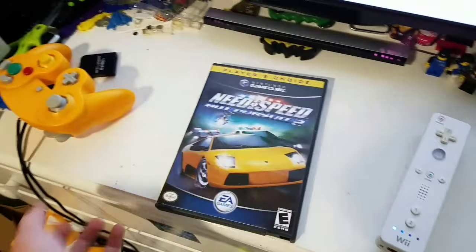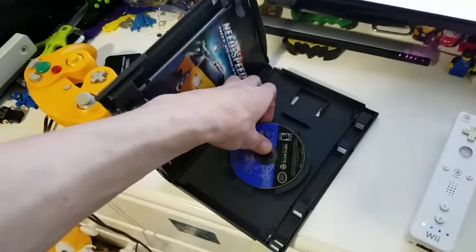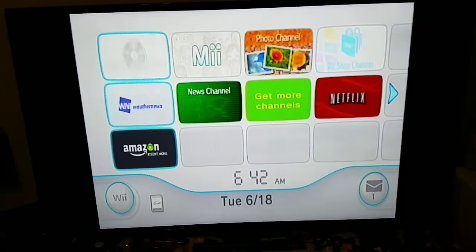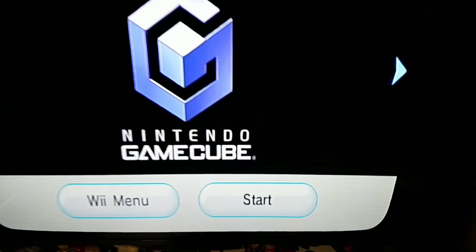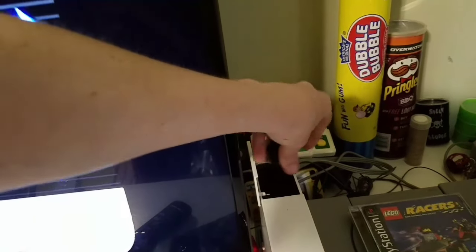Next up is my favorite GameCube game — not my favorite of all time, but at least my favorite — Need for Speed Hot Pursuit 2. Difficult but enjoyable. I love the Need for Speed series. So as you can see, GameCube works, and you can also take a memory card and put it right in here. Still don't know why I have that PS1 game over there. And controller.